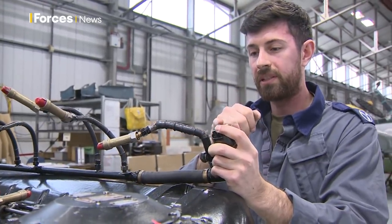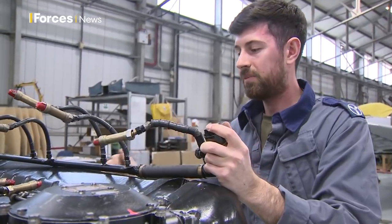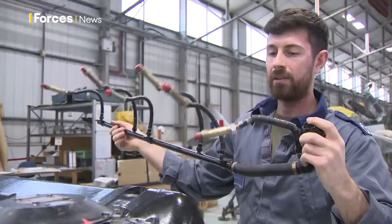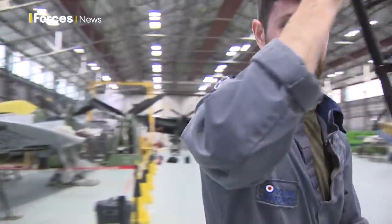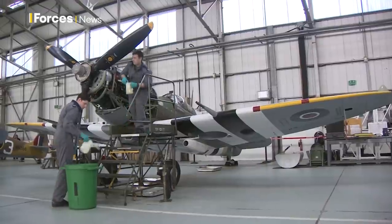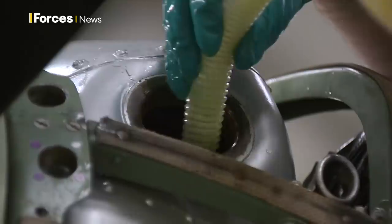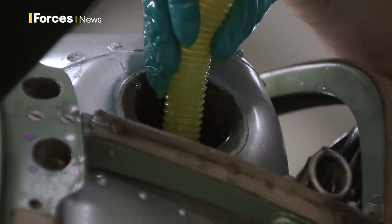It only runs a very short distance from here to here, so there's not a whole lot involved. And it doesn't stop with the Mark 19. That can just be popped somewhere safe until we actually get around to fixing it.